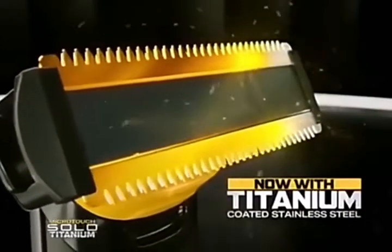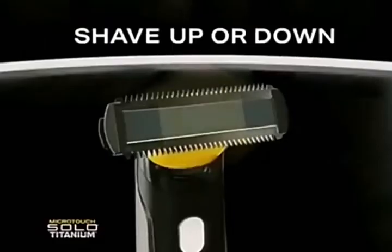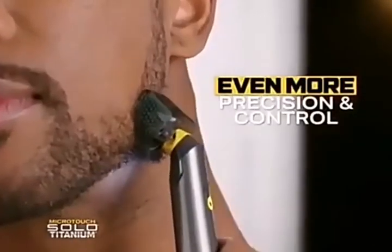Now with titanium-coated stainless steel blades for more precision and durability. Shave up or down with 200 micro-strokes per second. Now with even more precision and control.